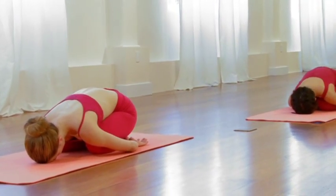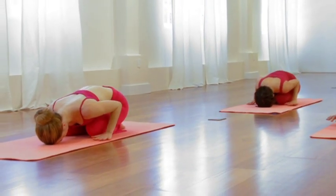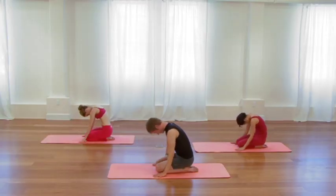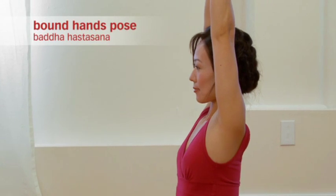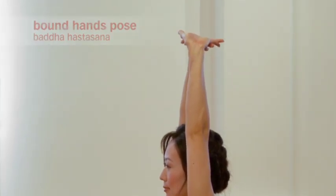Then as you exhale, step the hands back underneath the shoulders. Press the hands down, roll all the way up to sitting. Still sitting on the shin bones. Interlace your fingers and extend your arms up overhead. A few cycles of breath, just slowly beginning to wake up and elongate through the torso, through the shoulders, through the elbows.